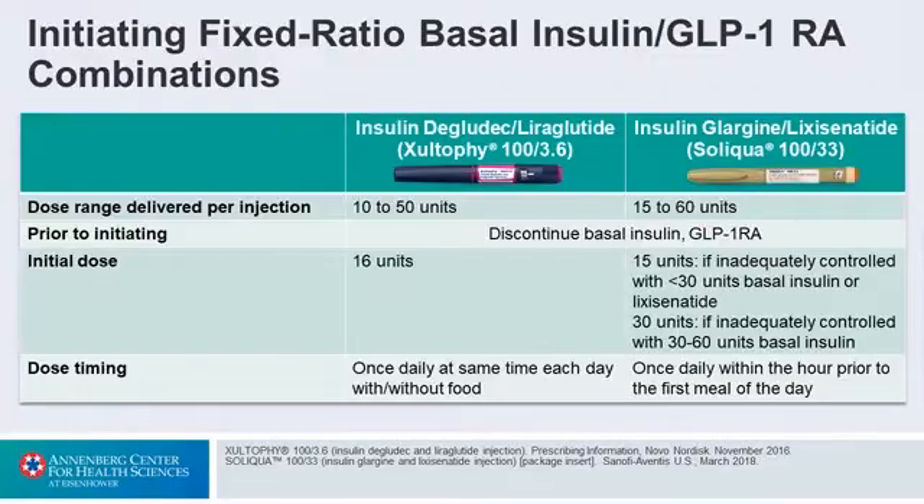Let's discuss how we would start. You could choose either Idaglira or Iglar-Lixi, remembering the maximum dose — but that's not an issue here, you could go to 50 or 60 units. What I would do is discontinue her basal insulin. If a patient was on a GLP-1 receptor agonist, we would discontinue it and dose based on the one you choose. If you chose Idaglira, you'd start with 16 units and gradually up-titrate.